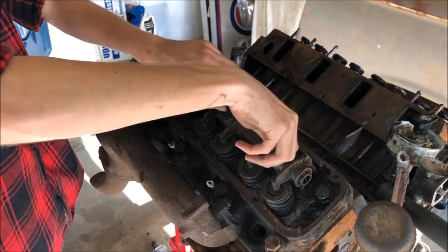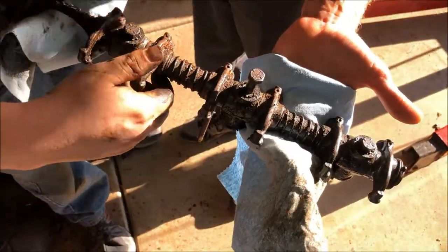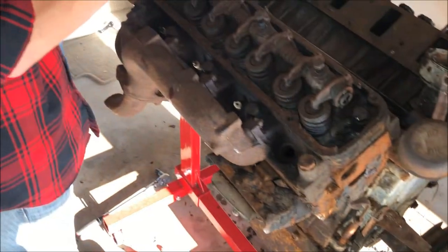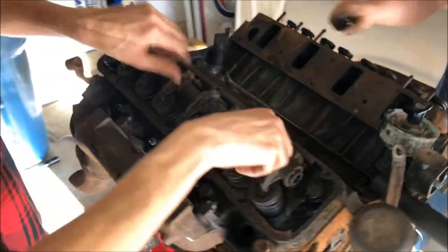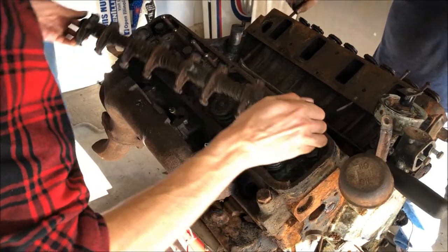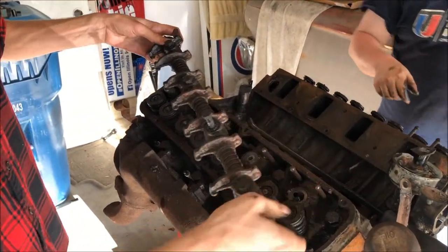The rear rocker levers are nice and free. There are your push rods. Mine's coming out too. Your push rods in the back are nice and free. These are free, but those are seized.